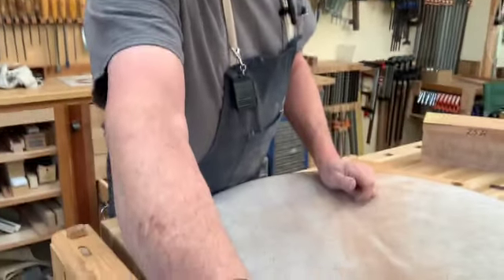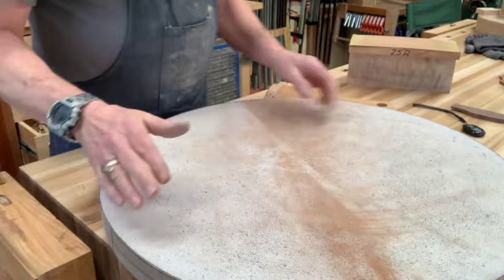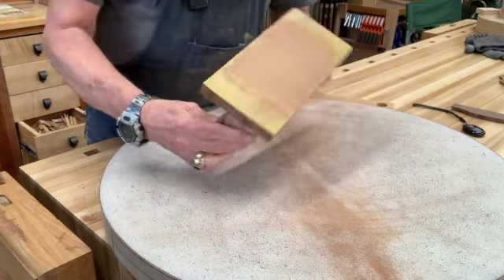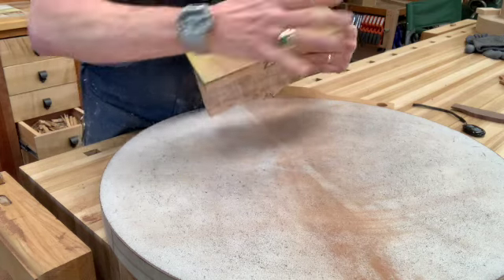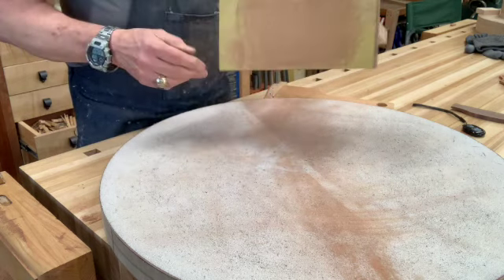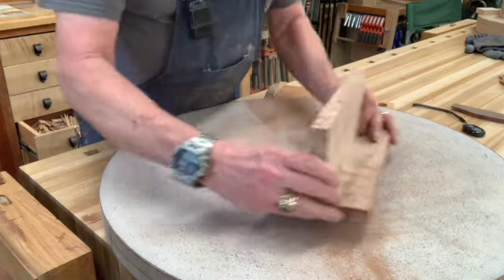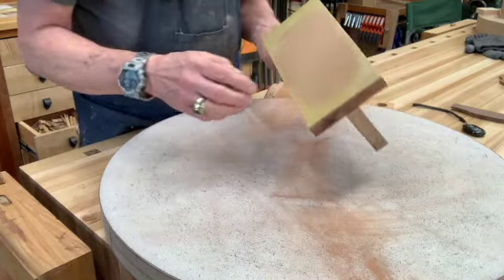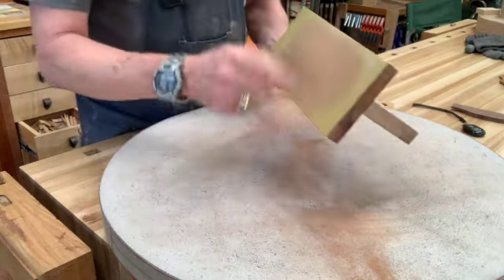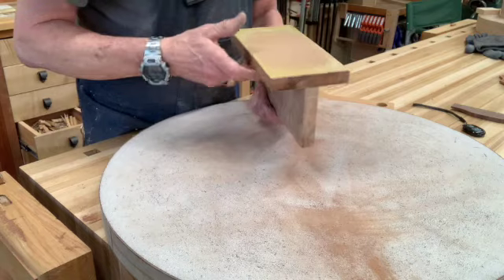I'm going to turn the camera down — I'll be off camera, but you can see what's happening here. The first thing I did was take my dish and match this block to it. I cut out a roughly four-by-nine block of hardwood, put it on my dish and swirled it around, put some pencil marks on it. When you see them all disappear, you know you've got that radius — now you have a positive of that radius.